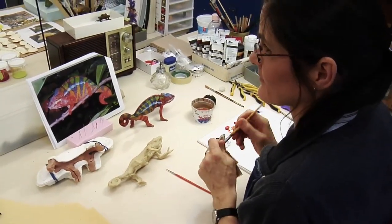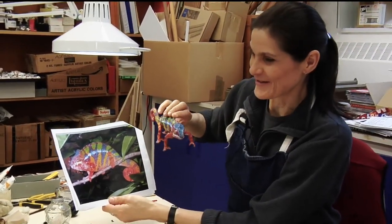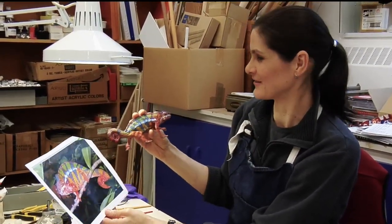Then I painted the cast to look like the photo reference, which in this case is an unbelievably colourful, almost clown-like creature. It was funny painting something that looks this colourful, and to think that it's actually found in nature looking this way is remarkable.